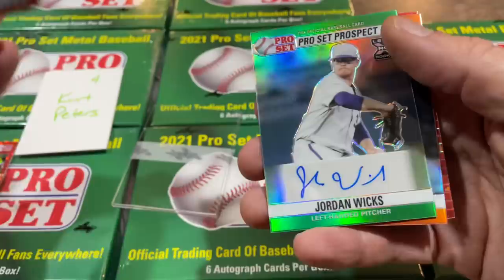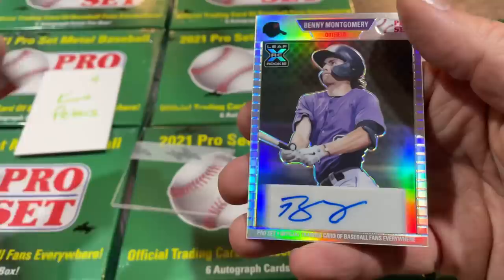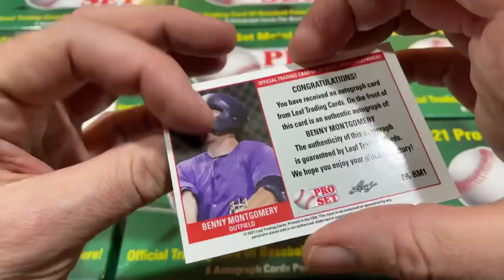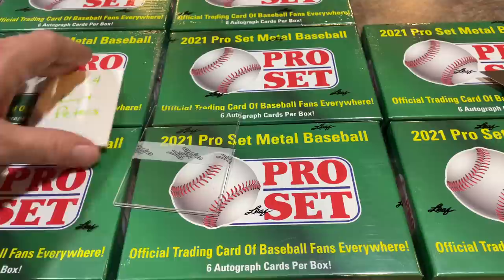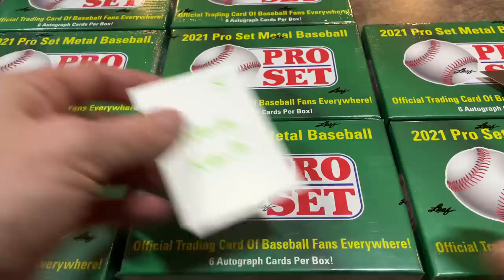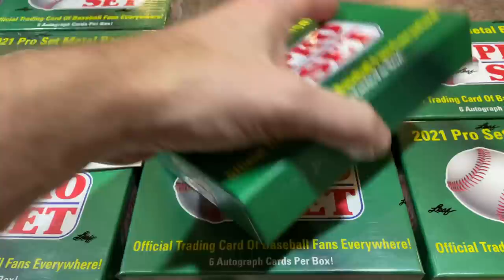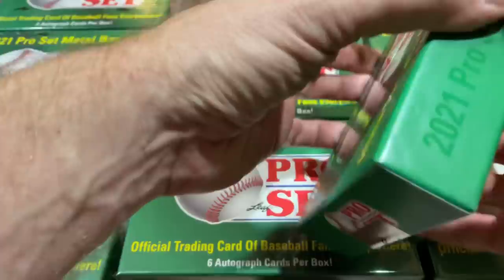We've got Andrew Painter as the next card — that one's out of seven, I almost thought it was a one-of-one. Peyton Wilson. And there he is: Benny Montgomery, Benny Bombs — numbered out of just eight. He was the first-round pick for the Rockies in 2021. We pulled his out of five from Bowman Draft, a red refractor autograph, and Justin Harris ended up with that one — he told me he sold it for $6,000. That was one of our most valuable pulls of the year on the channel.